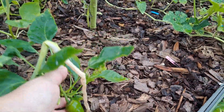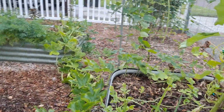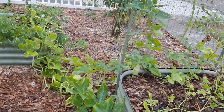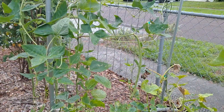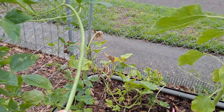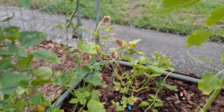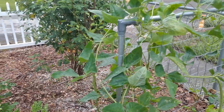Here are peppers. So we plant our stuff pretty much everywhere and we're trying to see where things grow better in different microclimates. These are a new kind of long bean — asparagus long beans. They're supposed to be able to take the heat, and they're doing really well.